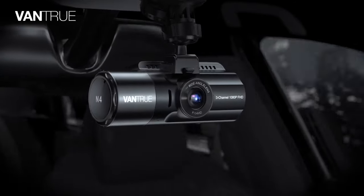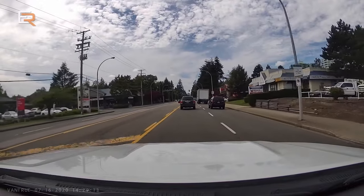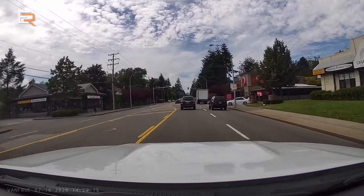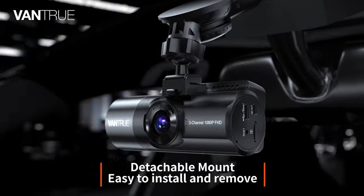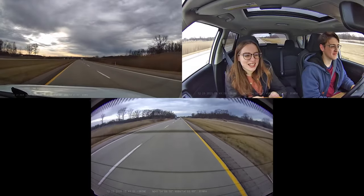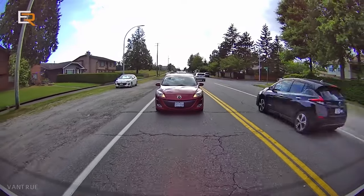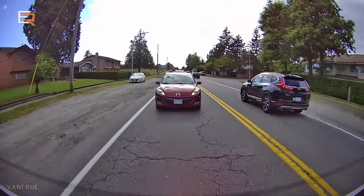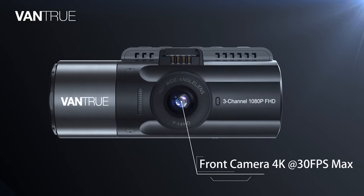Vantrue N4 — for the most serious dash cam users, a typical recording device attached to the windscreen and rear window just wouldn't cut it. What it takes is a high-definition device that delivers live footage from all directions. This is where the Vantrue N4 comes in — unlike most dash cams, the N4 sits in the rarely occupied market category of three-channel audio-video recording for a car.